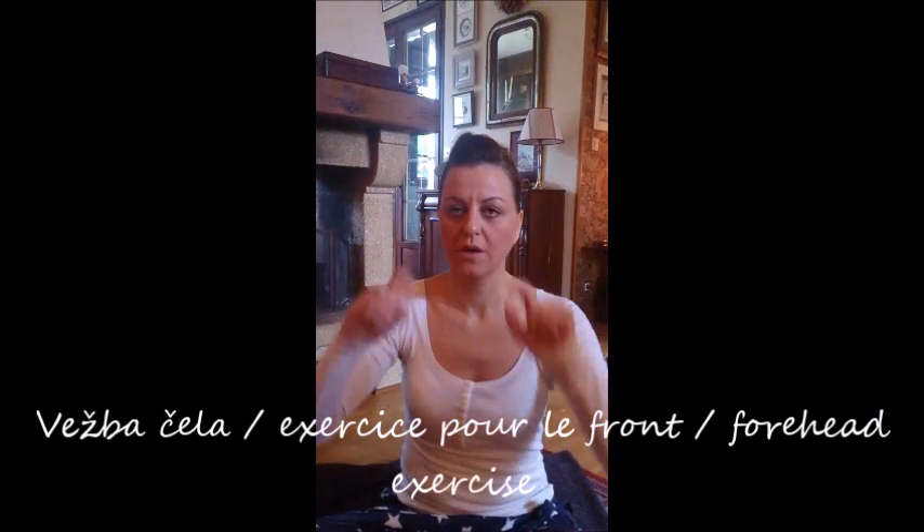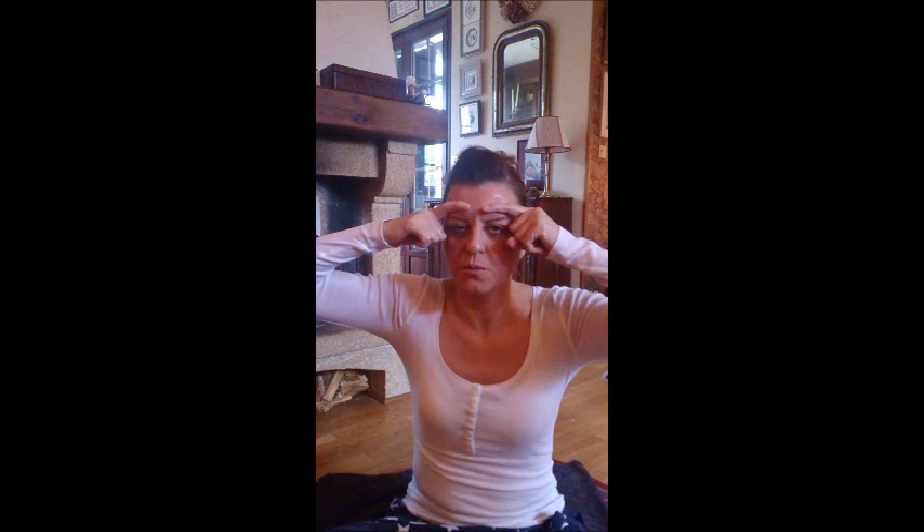We start with our forehead. You use two fingers — you pull the skin down close to your eyebrows and then you lift. You need to make resistance with your fingers. You lift your eyebrows and pull the skin down with your fingers. Do this exercise three times, with every set having ten repetitions.